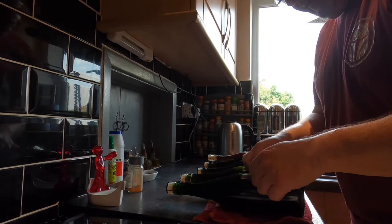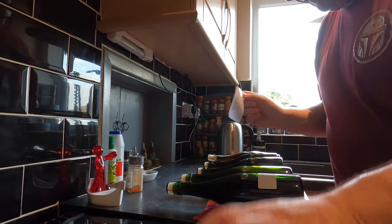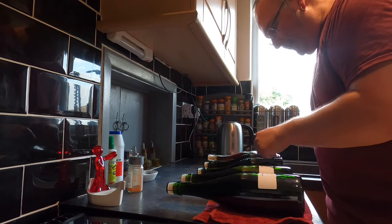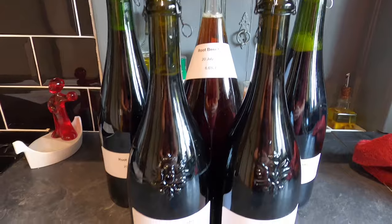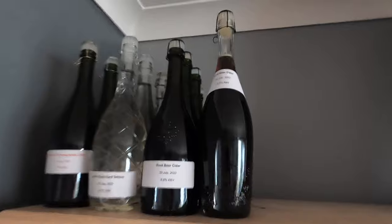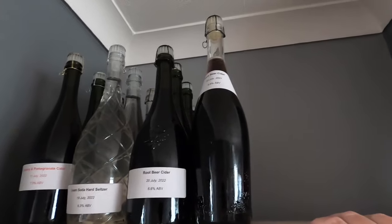I've dried my bottles off and now I'm just labeling them. And there they are. Welcome to the living room folks — this is where my root beer cider will condition for the next month. Here it is, just on top of my drinks cabinet along with some other drinks that are conditioning. The conditioning process is whereby the yeast will smash apart the sugar, develop the sparkle, and the flavor will also begin to develop.